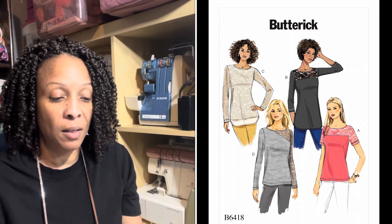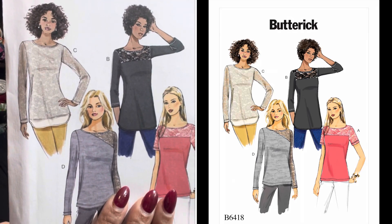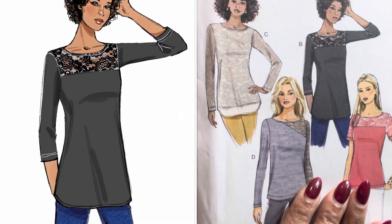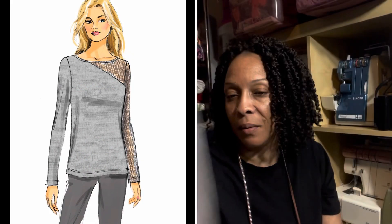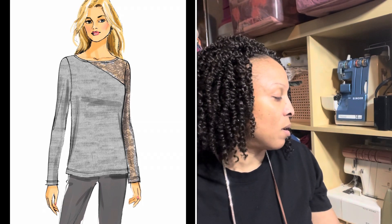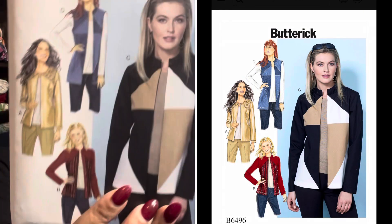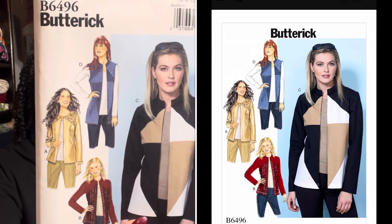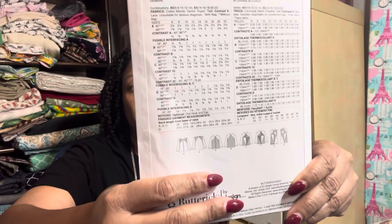The next one I got because it has lace on it — this is Butterick 6418. I love all the views; it's a really cute pattern and I can see making some of those for fall as well. I also purchased Butterick 6496, which is an easy little jacket. I like it because it will be easy to color block — I'm always looking for opportunities to color block.